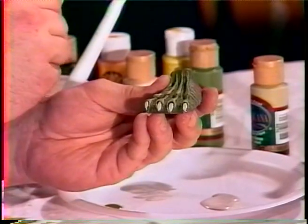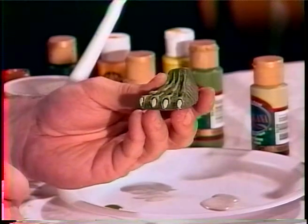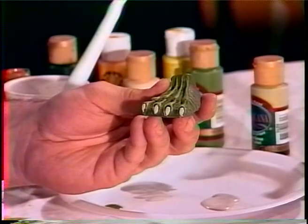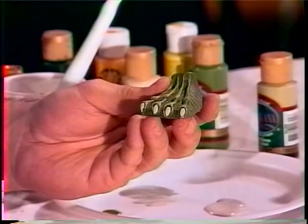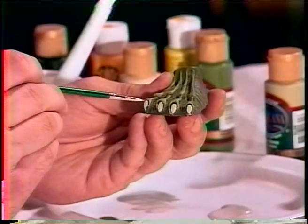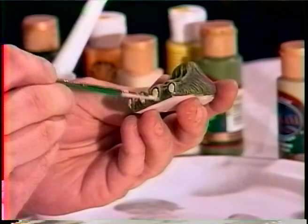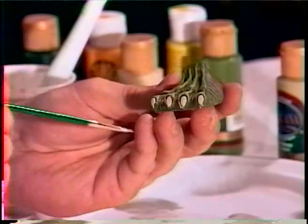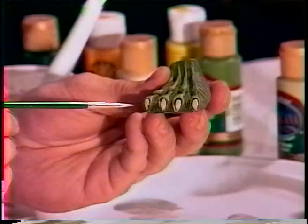To give it a dirtier look, I'm going to take some raw umber and make a wash, just coming in and washing over the color like so — just to give the toenails a different tone. Really quick, I'm going to do this to the other foot, and after that I'm going to come in and start on the hands.